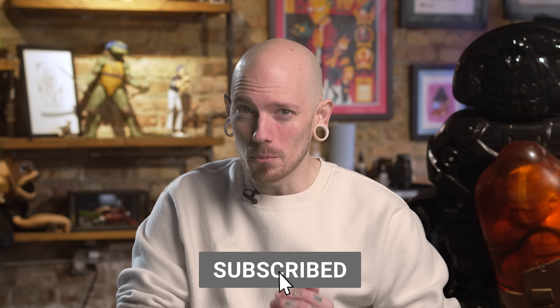Once again guys, thank you so much for joining us. Before we get started, please hit that subscribe button so you don't miss out on any future videos. Also, I would like to give a huge shout out to the team over at Mad Rabbit for sponsoring this channel. They've got an amazing line of products for all your tattoo needs, so be sure to check them out. I will leave a link in the description below.